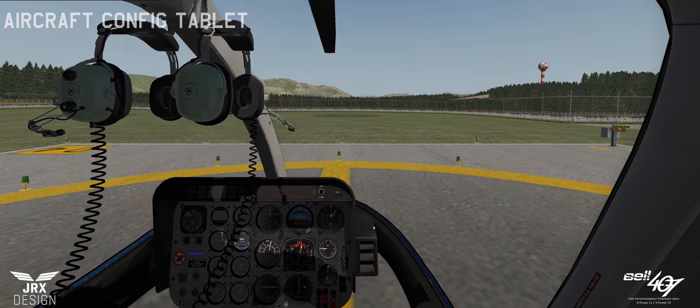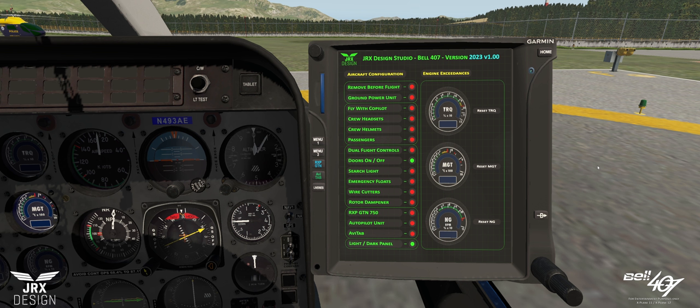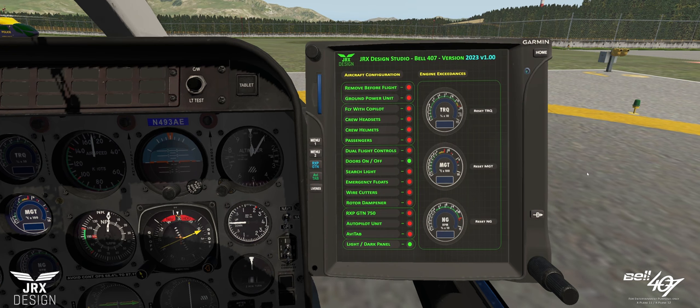Let's talk about the configuration tablet. If we click this button, we have a tablet-style interface which helps us set up the aircraft and change the options. I've changed the field of view out to about 110 degrees — the default is 60 within X-Plane, so some things might look a little odd. The buttons around the side are for use with the RXP GTN. We have two main menus: the AVI tab and the livery section. Let's start with the main menu, page one.